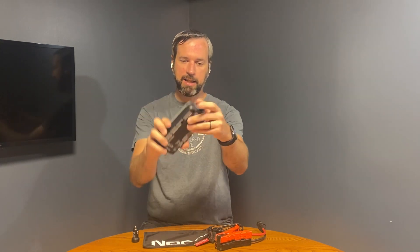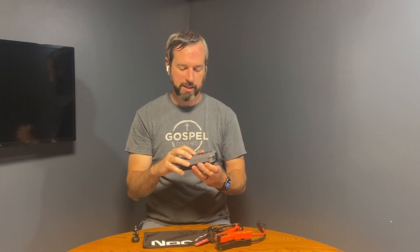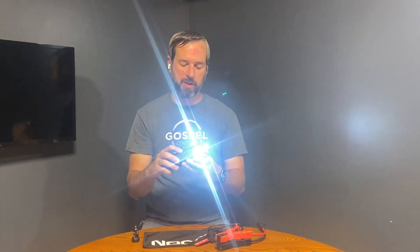On this side here is the port for plugging in the jumper cables. It also comes with a flashlight setting, so you've got dim, strobe, and blinking modes — trying not to blind the camera here — so you get some different options there.